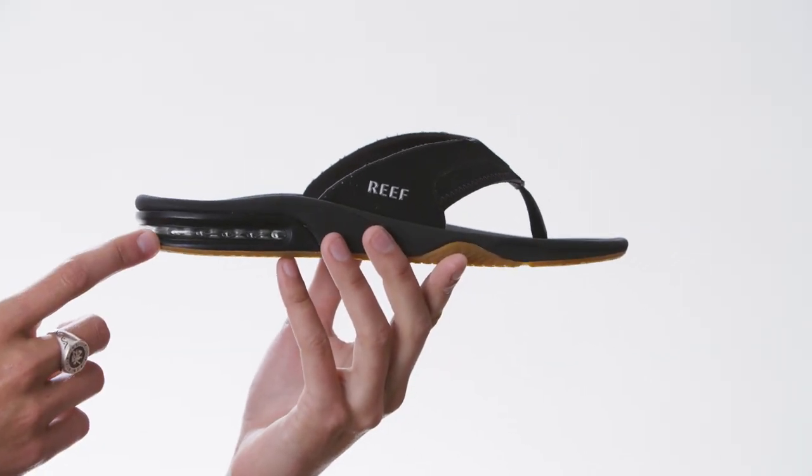On the footbed, we added anatomic contouring for all-day arch support. Once you get to the side, we put in an airbag for a little bit of added comfort.